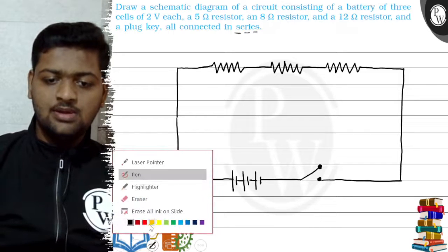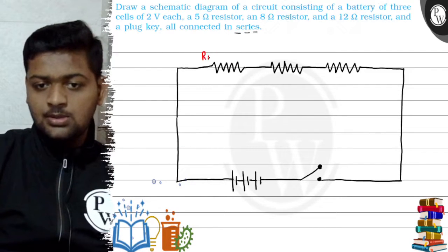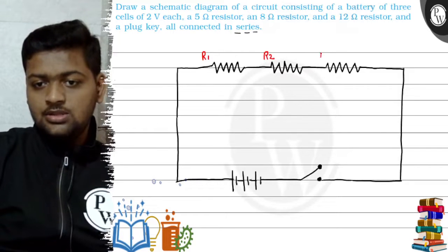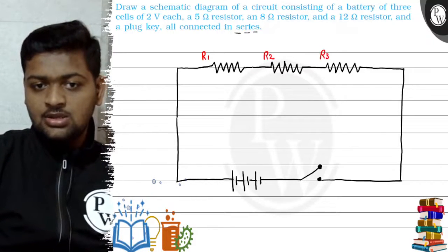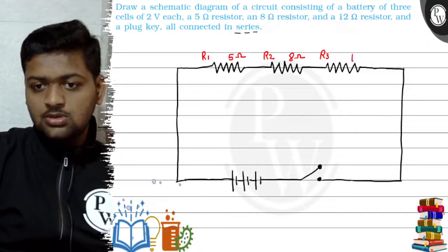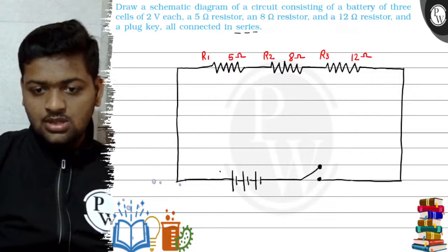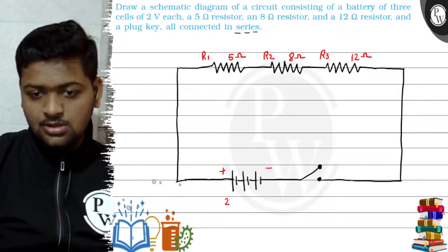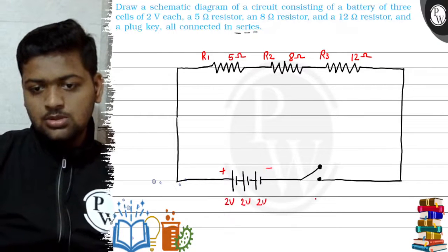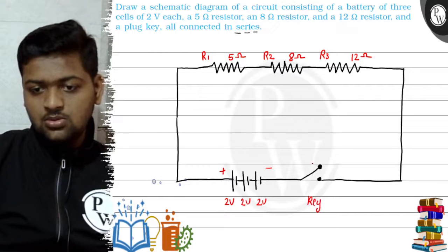These are the first resistor R1, the second resistor R2, and the third resistor R3. This is 5 ohms, this is 8 ohms, and this is 12 ohms. This is our battery — plus, minus — 2 volts, 2 volts, 2 volts. This is our key, which is open right now.